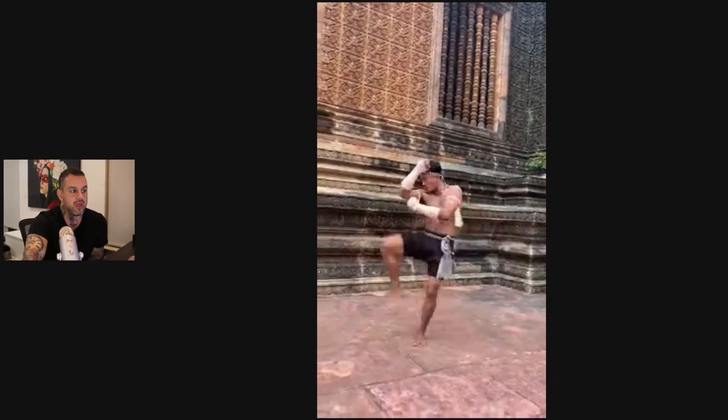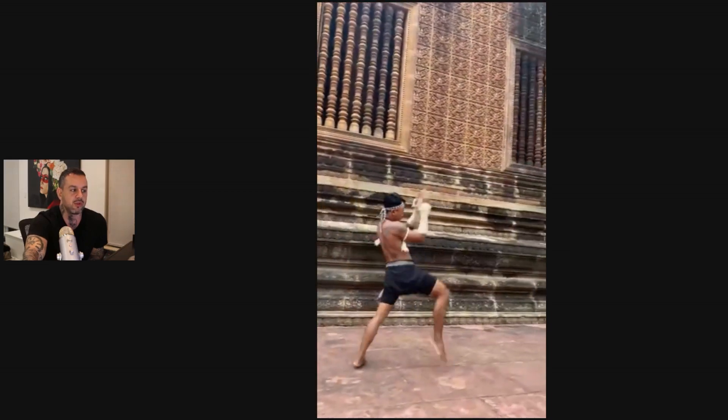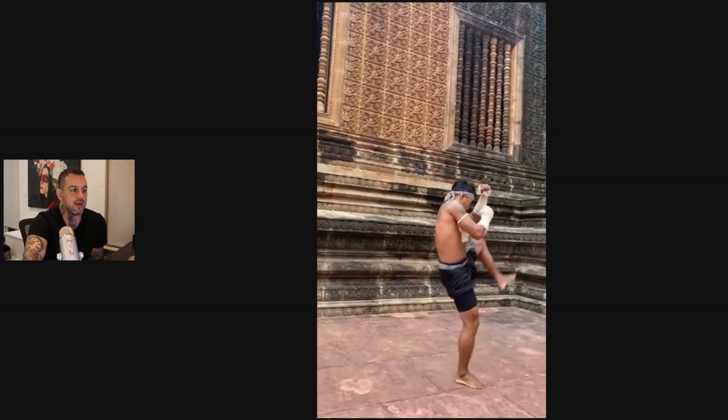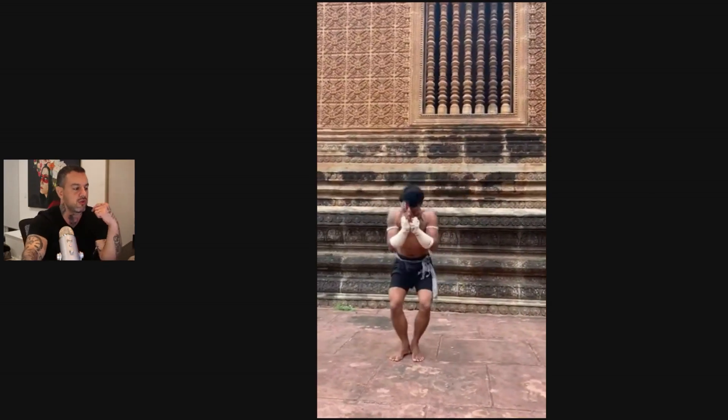Let's jump into a little bit of the history. This martial art is very similar to Muay Thai and Muay Boran, but the movements remind me much more of Muay Boran than Muay Thai. What's kind of tragic is that this is a martial art that dates back supposedly over 1700 years and was almost completely wiped out during the Khmer Rouge regime. Grandmaster San Kim Shong came back to Cambodia after the regime and found only 10 masters — that was all he could find — and he revitalized the system.